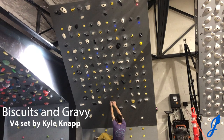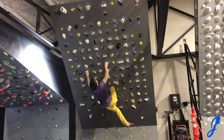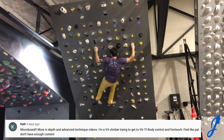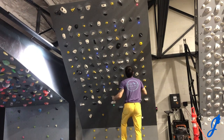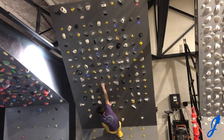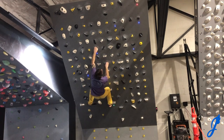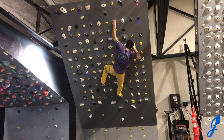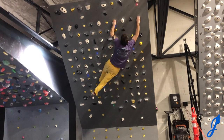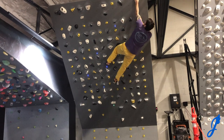Hello everyone, welcome to another episode of JBird TV! Today I'm climbing on the Moon Board and doing a post-climbing workout. I'm getting started on the V4 benchmark 'Baskets and Gravy' set by Kyle Knapp, and I unexpectedly take a fall. Lesson learned: the Moon Board is a very intense training tool — you have to give it a hundred percent and be ready to pull hard right away. A lot of those holds require immense finger strength; they're crimpy, slopey, and pinchy. You've got to be fully engaged.